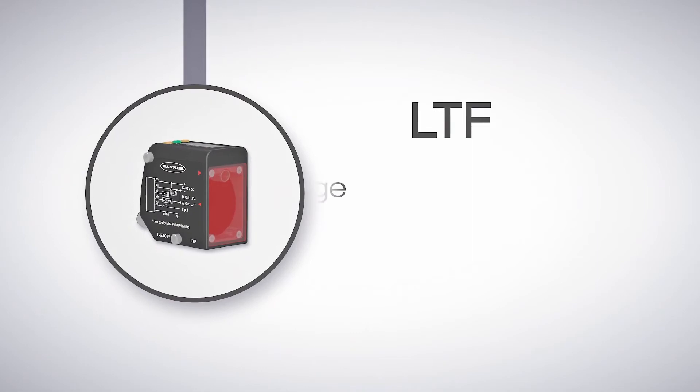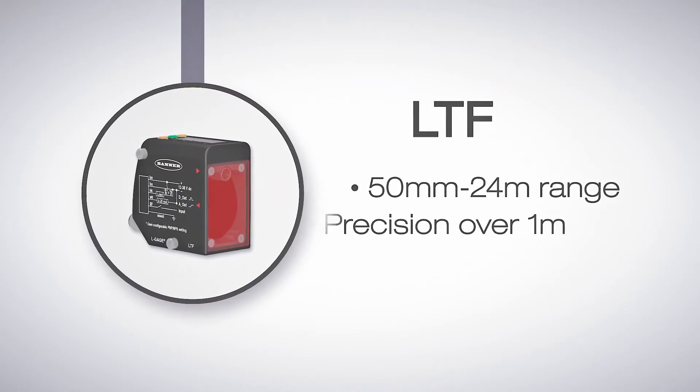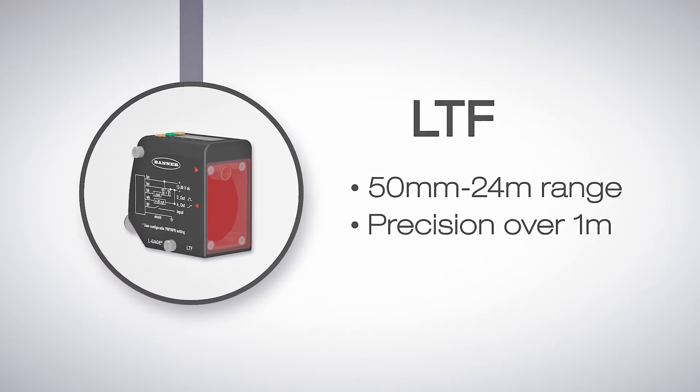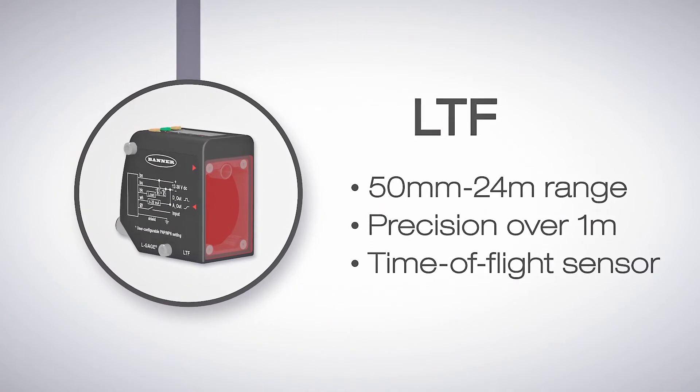The LTF has a range of 50 millimeters all the way up to 24 meters. This range enables it to be even more precise beyond 1 meter. It also has analog output models available. The LTF is Banner Engineering's best sensor for extended range applications.